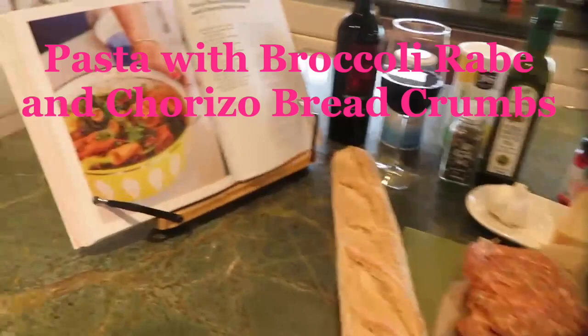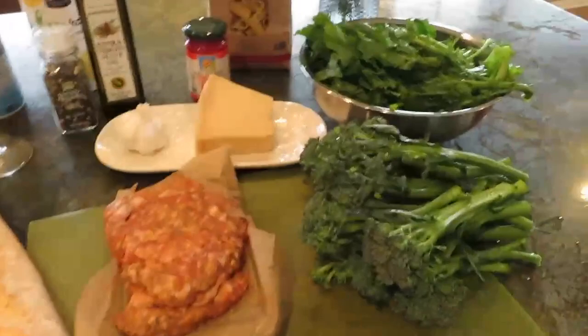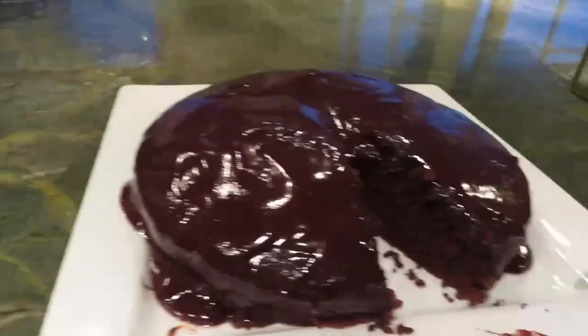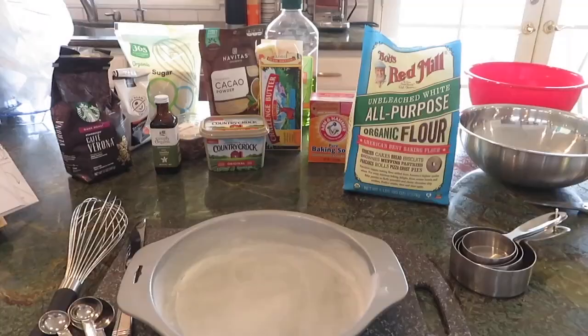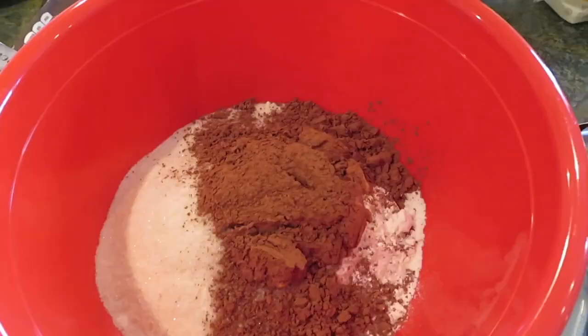Hey guys, so today I'm making the Alison Roman pot of pasta with chorizo breadcrumb, and I'm also going to steam some broccoli on the side — there's a broccoli rub for the pasta. I'm also making Lori's chocolate midnight cake from Salt Fat Acid Heat. I wanted to do a little special dinner tonight. You want to start with making the cake first since you want it to cool completely.